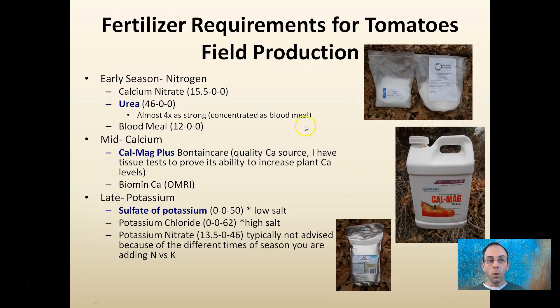For field production, looking at early season, adding nitrogen is typically required, especially if you see your plants going a little limey green. It can be supplied through calcium nitrate, urea, or blood meal. Keep in mind that urea is almost four times as strong as blood meal, so if you're going from blood meal to urea, you're not going to be using the same volume.